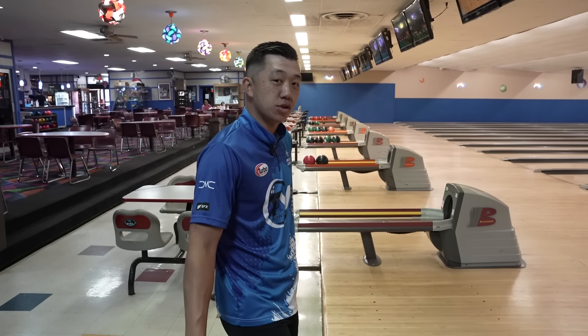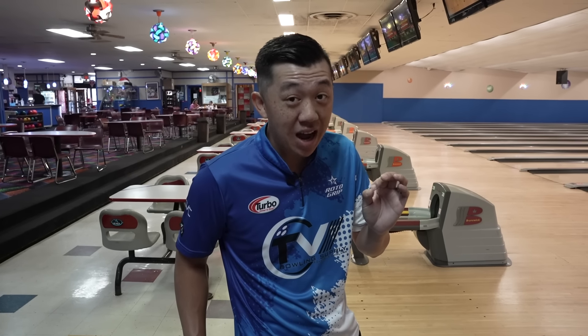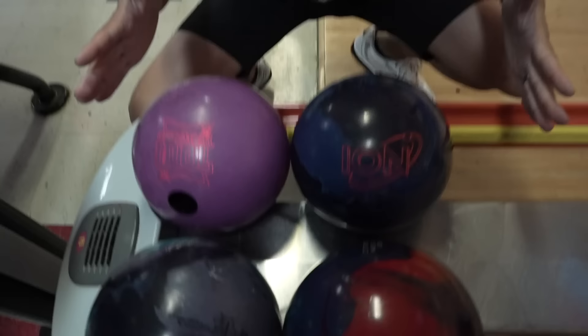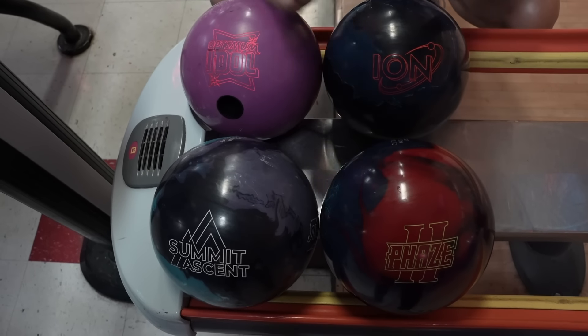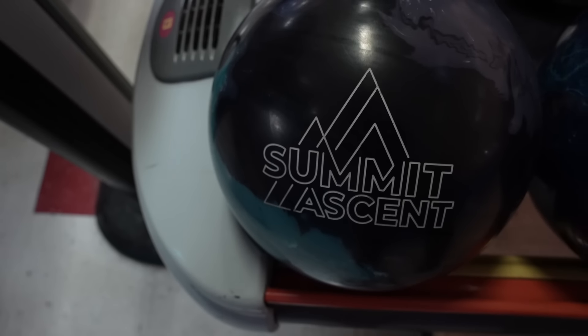Ladies and gentlemen, brothers and sisters, boys and girls, this is the comprehensive guide to SPI's benchmark balls. As you can see, our lineup down here: we've got the Optimum Idol, we've got the ION Pro, we've got the Phase 2, and we've got the newcomer, the brand-new Summit Ascent.